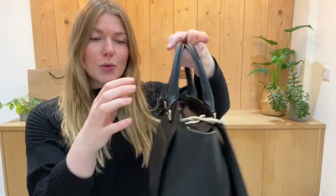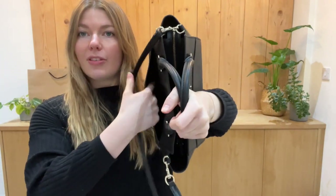You've got double top handles and then you have got this removable adjustable strap. You've got one flat pocket along the back.